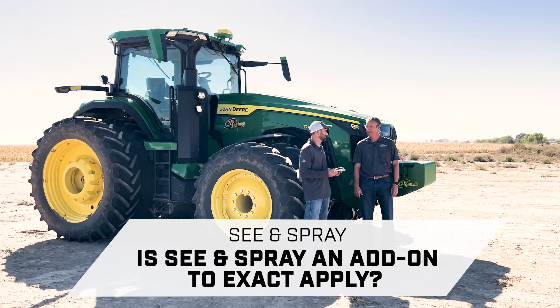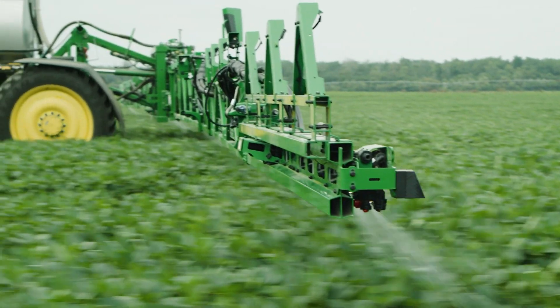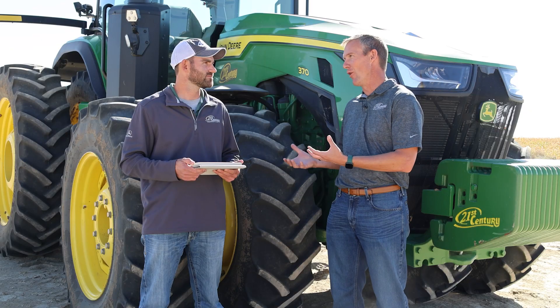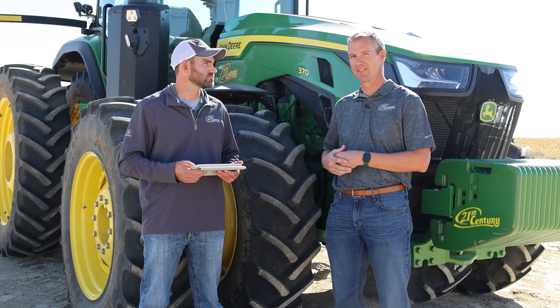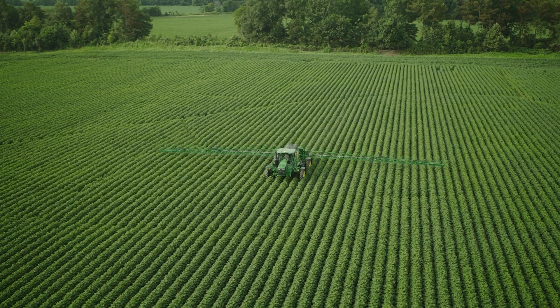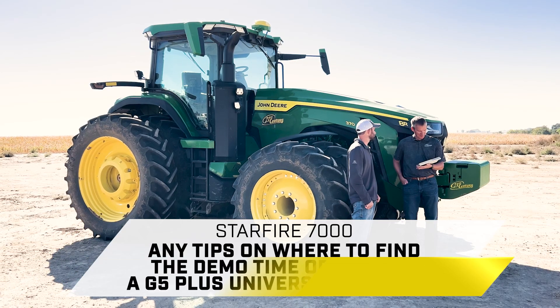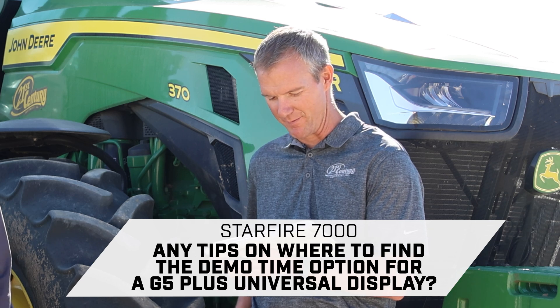Is See & Spray an add-on to ExactApply? Yes it is. You have to have an ExactApply sprayer to get the precision upgrade kit — the PUK kit — onto that sprayer. If you don't have ExactApply, you can do a PUK to get ExactApply and then another PUK to get See & Spray, but it is an add-on to ExactApply.